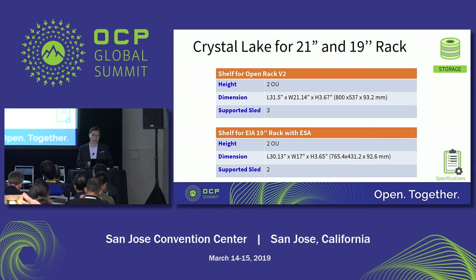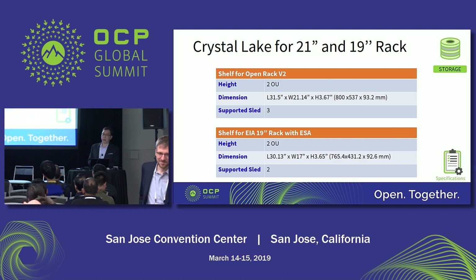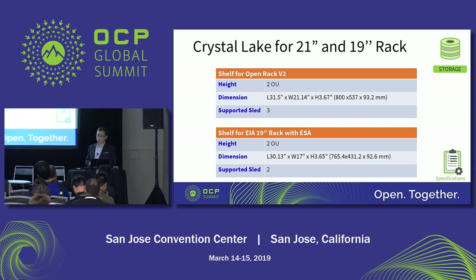There are two kinds of shelves used in the Crystal Lake. One is the 21-inch, the other is the 19-inch. For the 21-inch slate, the height is 2 OU. The dimension is 800 by 536 by 93.2 millimeters. Using the 21-inch shelf, we can support up to three storage slates. For the 19-inch shelf, the height is also 2 OU, but the dimension is a little bit narrower: 765 by 431 by 92.6 millimeters. The 19-inch shelf can support two storage slates.